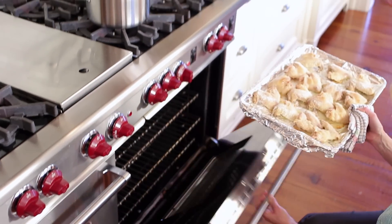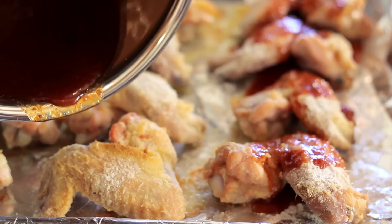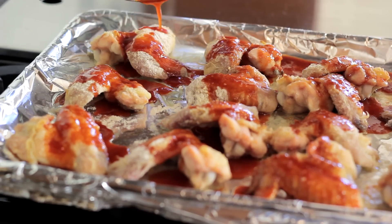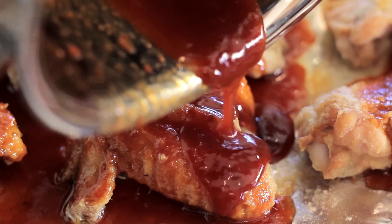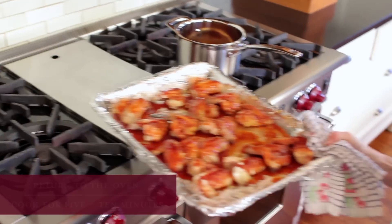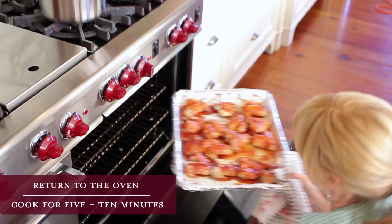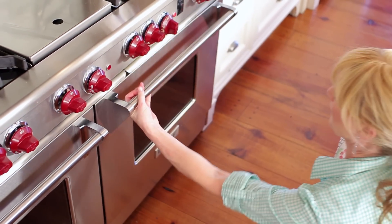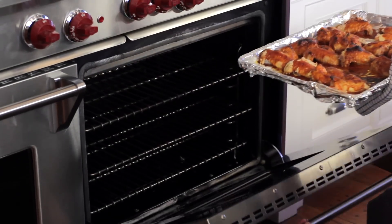Take the wings out of the oven and carefully pour the sauce over the wings. You want every bite to be covered in flavor. Return them to the oven and cook for an additional 5 to 10 minutes, or until the skin is shiny and crisp and the sauce is just beginning to brown.